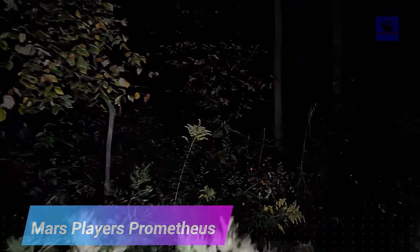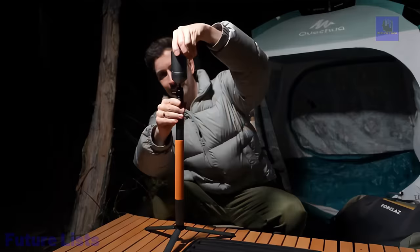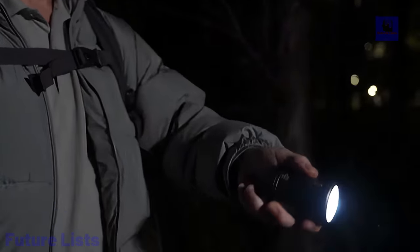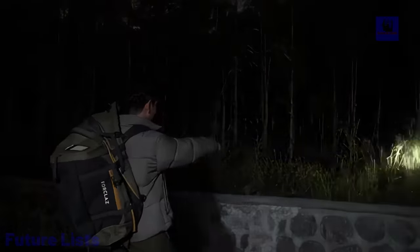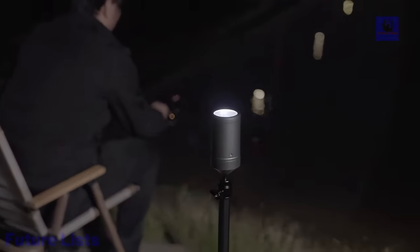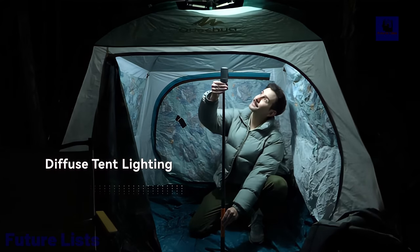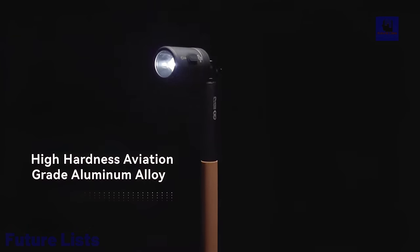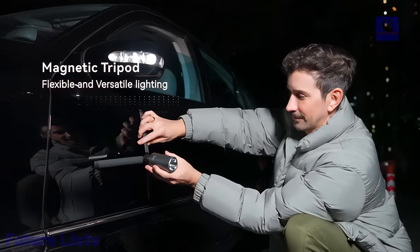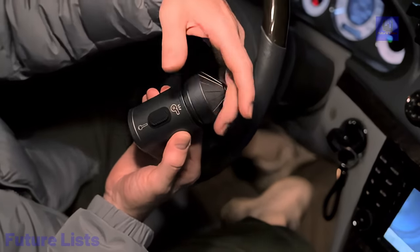Introducing the Mars Players Prometheus 1, a game-changer in outdoor lighting. Weighing only 615 grams, this compact and lightweight multifunctional tripod light is designed to enhance your outdoor adventures. With a quick assembly modular design, it adapts to various settings from camping to night fishing. The adjustable height and angle, along with a 105-degree adjustable beam, cater to specific needs like night fishing illumination. The diffuse tent lighting feature creates a comfortable indoor environment, perfect for camping. The flashlight offers three operation modes, including a strobe mode for self-defense in emergencies. The magnetic tripod allows for easy vehicle mounting, and the efficient Type-C charging and durable aviation-grade aluminum construction make it a reliable companion for outdoor enthusiasts.